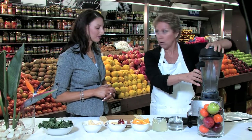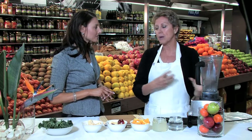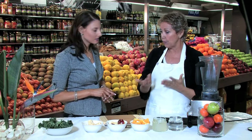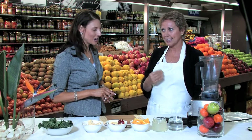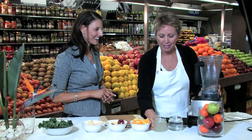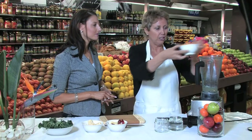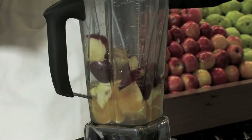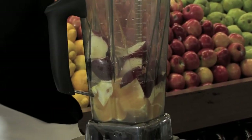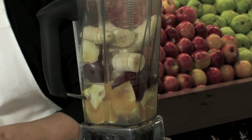The first thing you add in is the liquid — you want that at the bottom of the blender. You actually need a quite strong blender because we're blending greens that are not being cooked and fruits, so we want it smooth, no lumps. First of all we'll add our coconut water, then the oranges, and the apples — just pop it all in and layer it up. And our bananas. Then lastly we put in the greens.